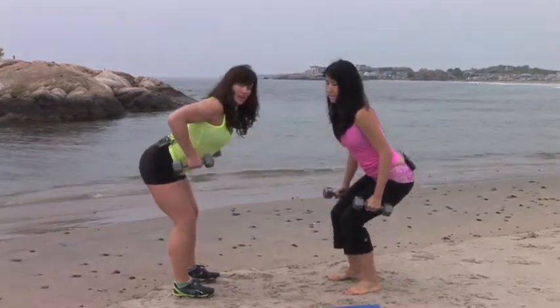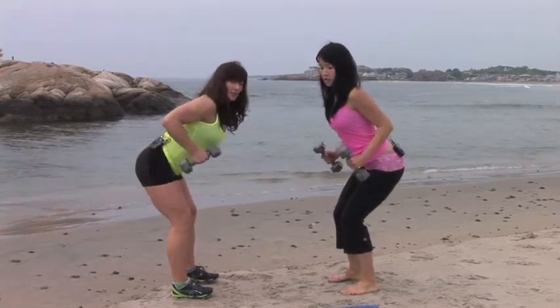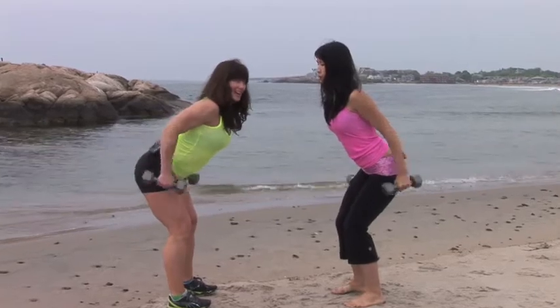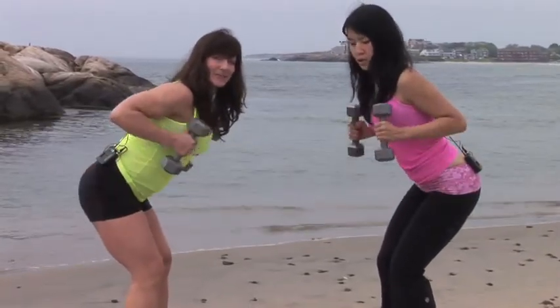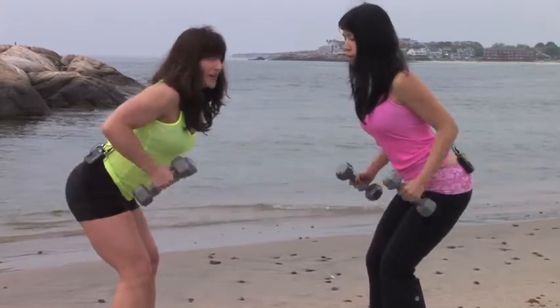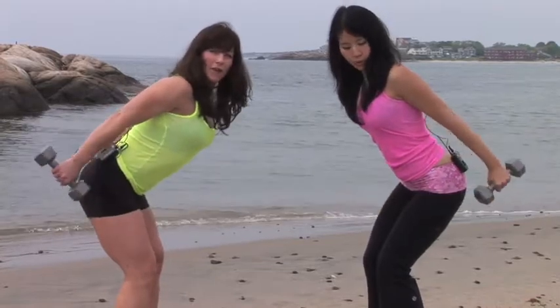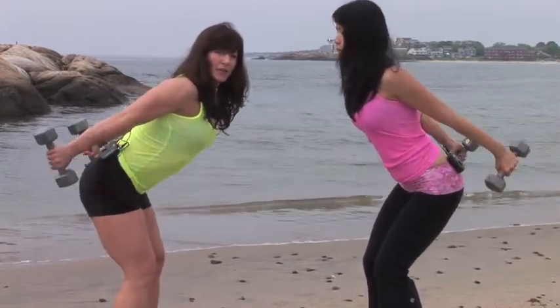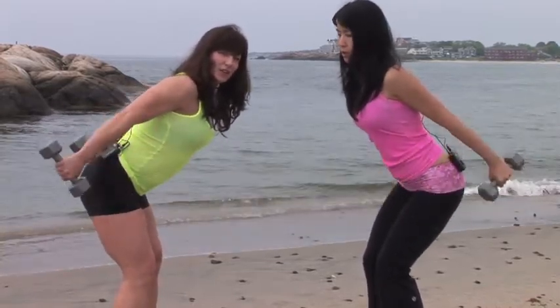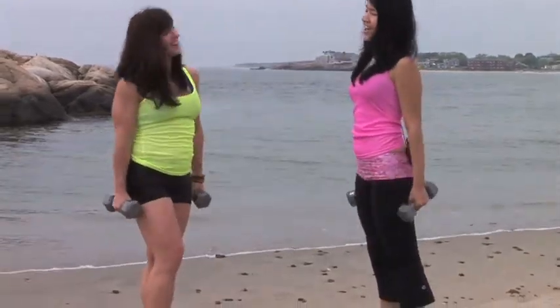Now we're going to hold and pop our elbows up, and we're just going to push out the triceps for 10, 9, 8, 7. We're breathing because our heart rates are coming up a little bit. 5, 4, 3, 2, and 1. We just did biceps, triceps, and squats.